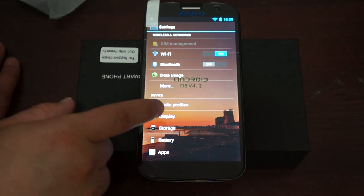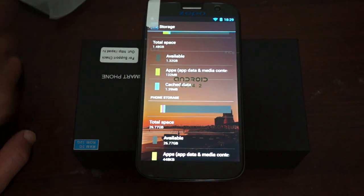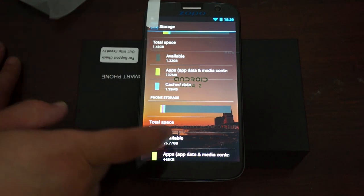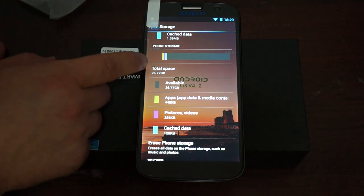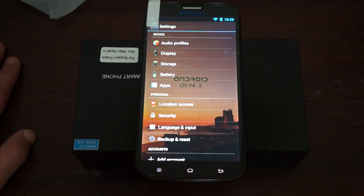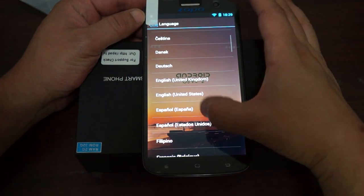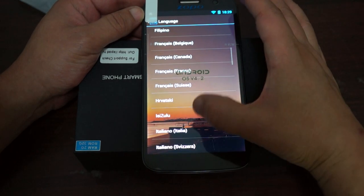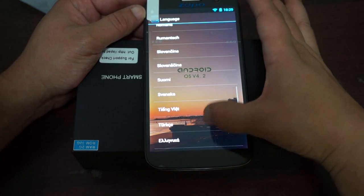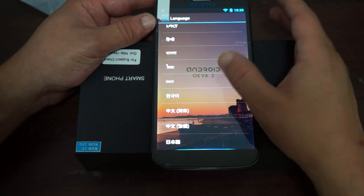Let's go into Settings now. It has Bluetooth turned off — Bluetooth 4.0. Checking storage: it's 2GB DDR3 RAM with 1.32GB free, and 32GB ROM with 26.77GB free. For our international viewers, checking language and input — there are lots of European and Asian languages available.